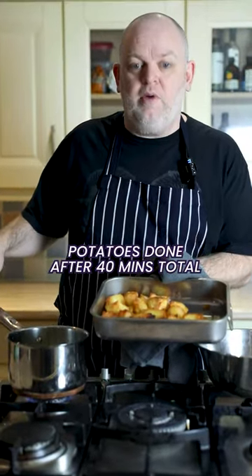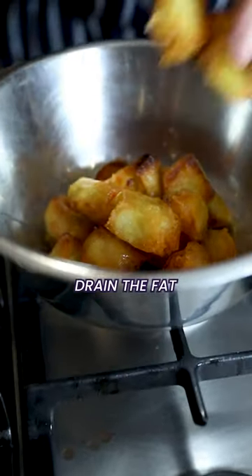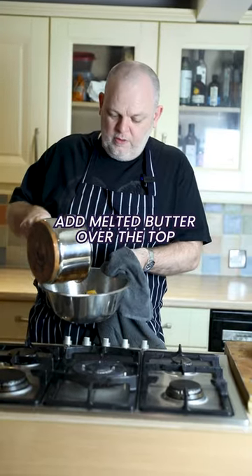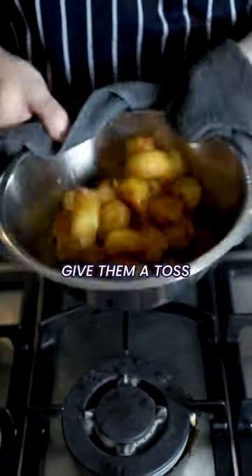The potatoes are at about 40 minutes now. Put them into a container, trying to get as much of the fat off as possible. Add a little nutty butter just over the top — you only want a little bit, as this is just to enrich the flavor.